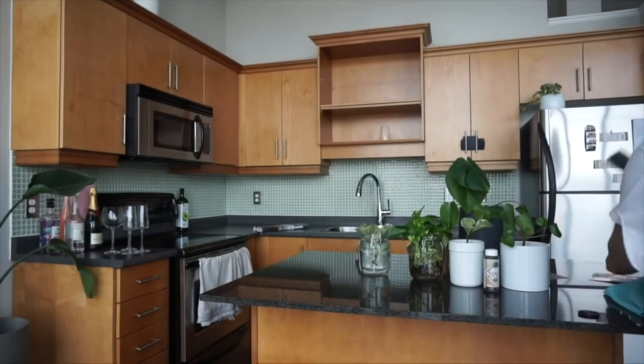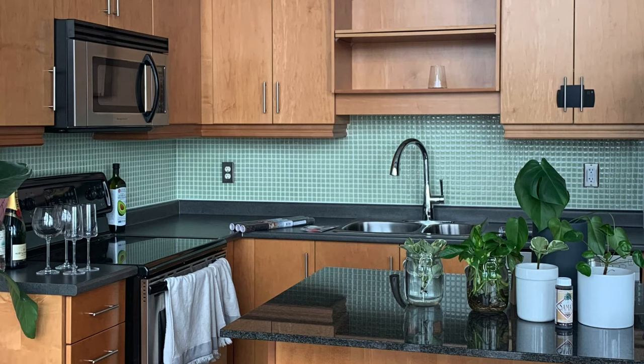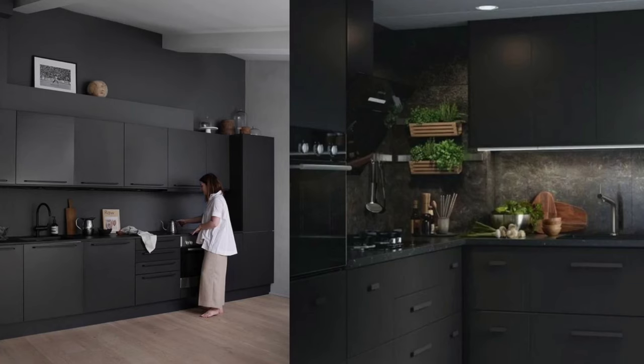When I first moved into this apartment, it was so mismatched. The kitchen had warm orange-brown cabinets with mint tiles and two different countertops — a laminate countertop and a black granite island. Everything was just so mismatched, and I'd always loved those Pinterest photos of modern black kitchens. This was at the beginning of lockdown and quarantine, and I had so much time on my hands, so I decided to tackle my kitchen.